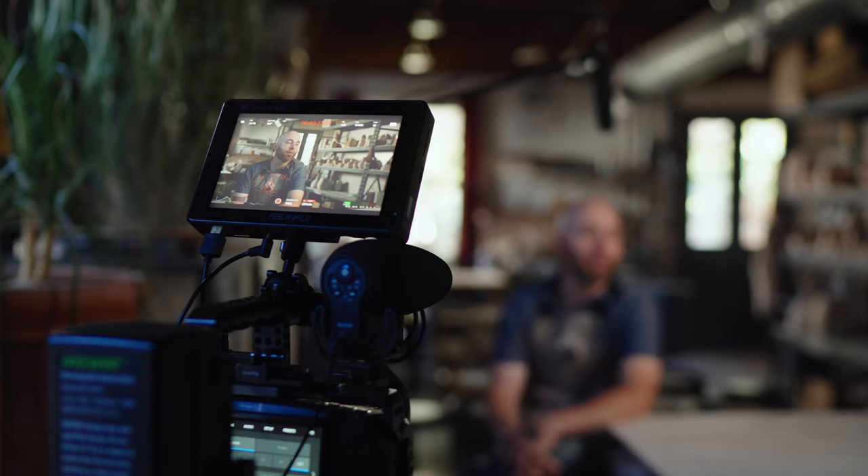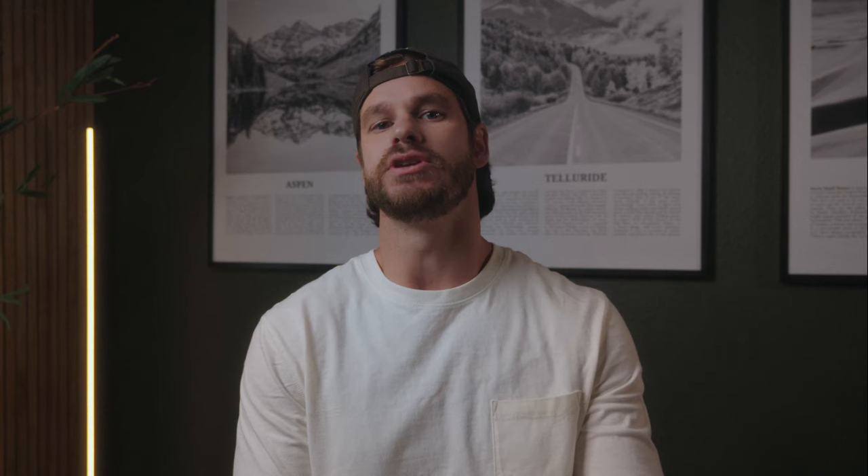For camera and lenses, I used the Blackmagic Pocket 6K and one shot with the Sony FX3, and then for my lenses I used the Mikey Prime cinema lenses — both the 50 and 35.